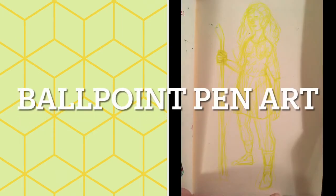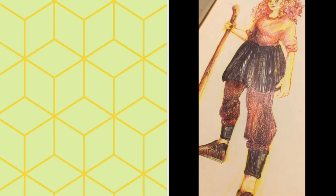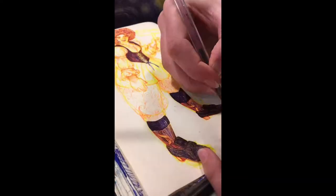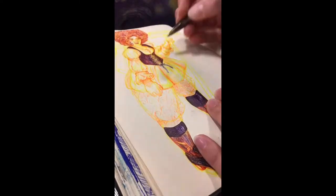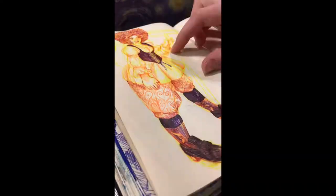Hi guys, welcome back. I'm not one for long intros so let's just start. I was doing ballpoint pen drawings last week and there were just a couple of progress images because this is the first one I did — well, it wasn't the first ballpoint pen drawing I did, but I didn't record the first two, so I just thought I'd show a little bit of how that came to be.